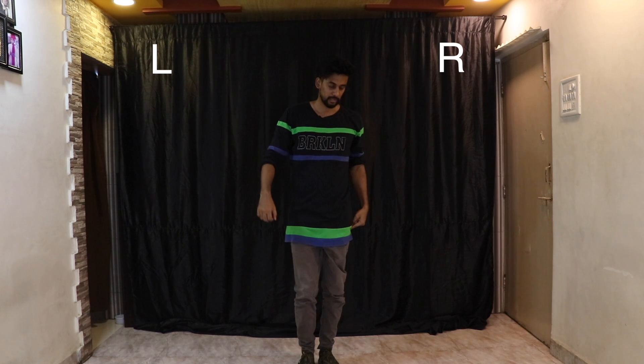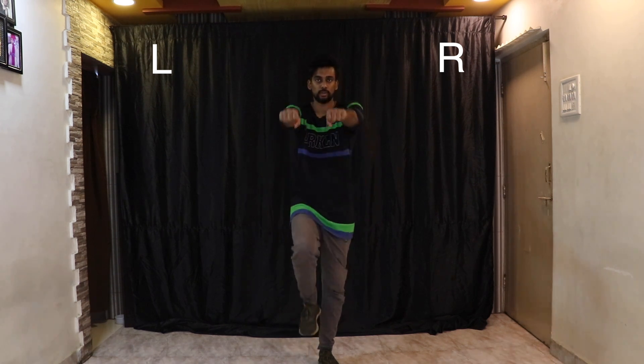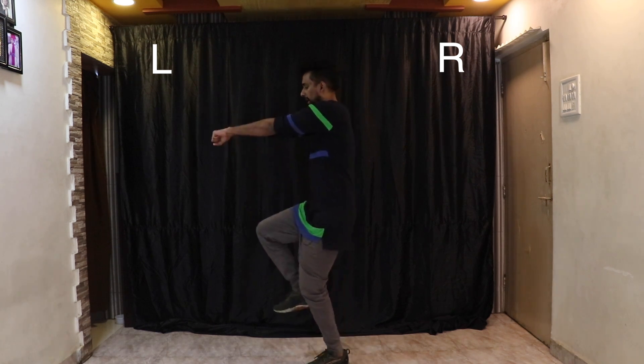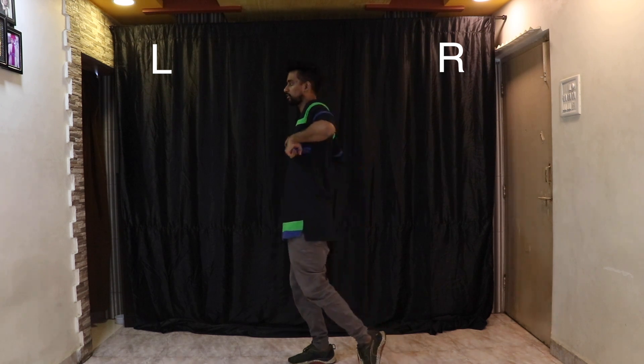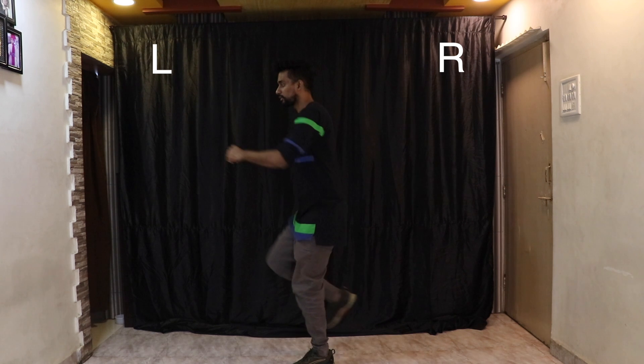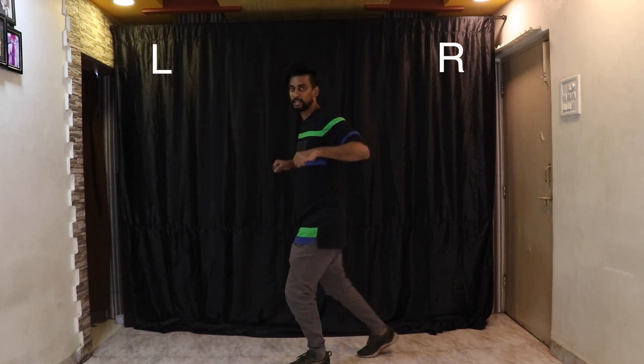Watch very carefully — we're going to divide this step into four parts. The first part: pull your hands forward, knee up, bring it in, and with that slide the other leg back. I'll show you from the side — five six seven eight, and one. Now with the other leg — the leg that's behind, lift it, hands forward, and two.